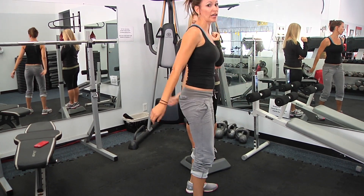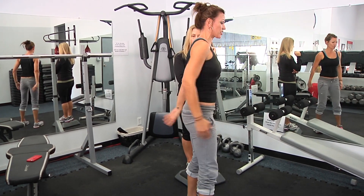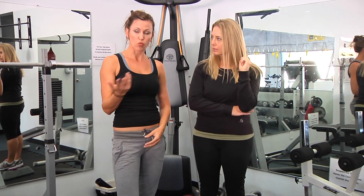When I say regular burpee — without the push-up — it's going to be down, out, in, jump as high as you can. You can also add a little more squat element: come up in your squat, jump as high as you can. In my terminology and what's widely used, that's a regular burpee.